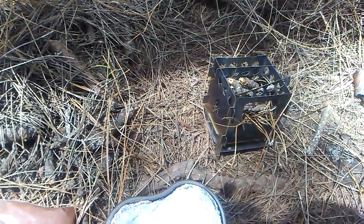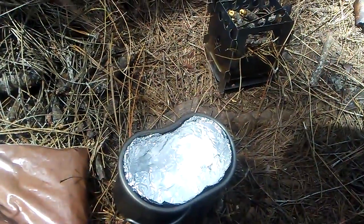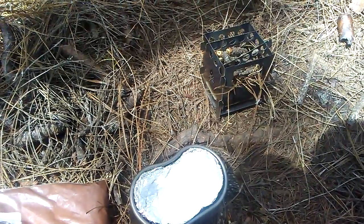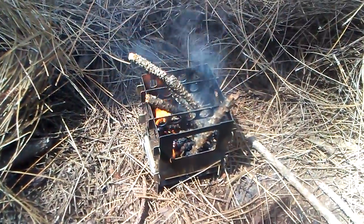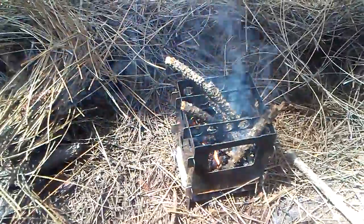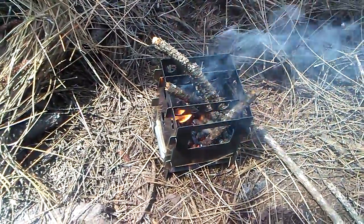I'm gonna stop this video, get this thing piled up, get it going, get the cup on there and hopefully get this thing to work out. All right, I'm back. You can see that I have my little bush box stove burning right now. I'm gonna get this thing going into some coals — this is probably gonna take about maybe 10-15 minutes or so.